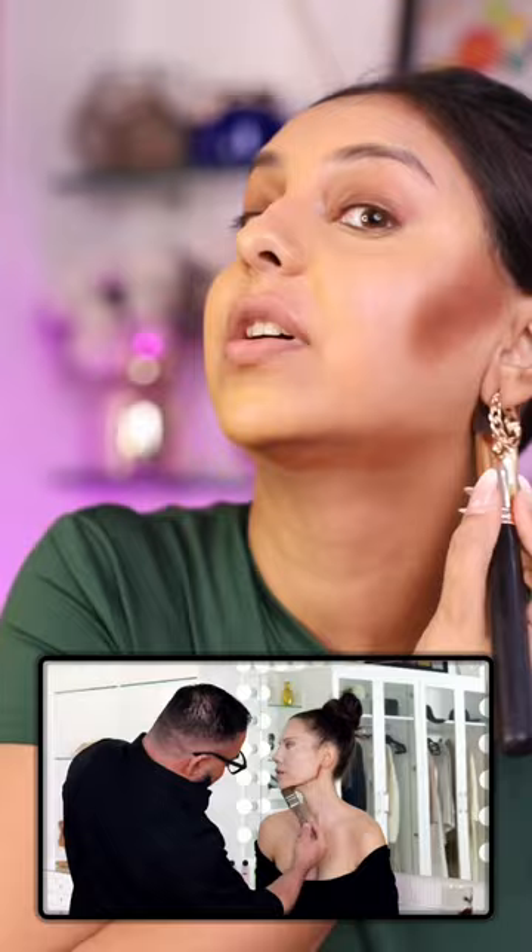From the temple into the forehead, something I never do, and really going into the hairline. And really taking it all the way up as well near the jaw — nervous, not gonna lie.